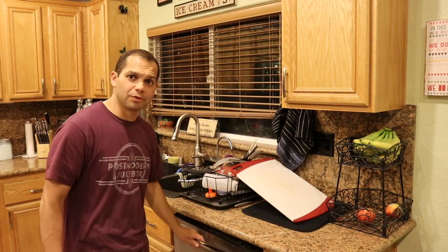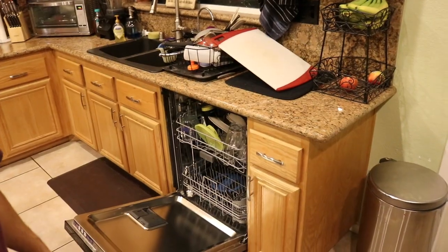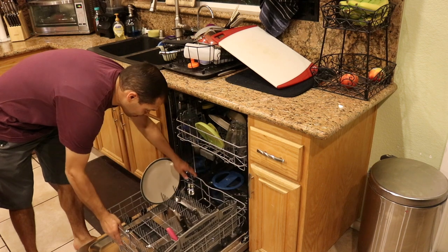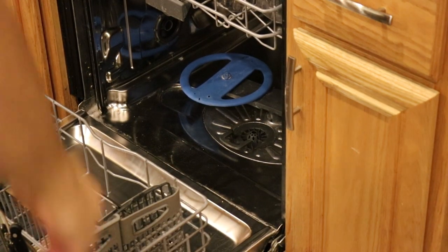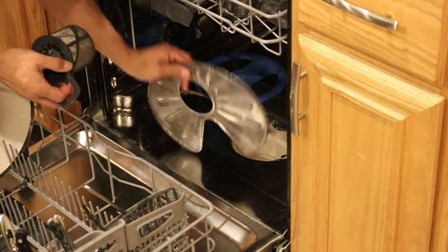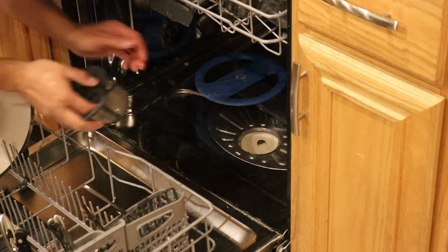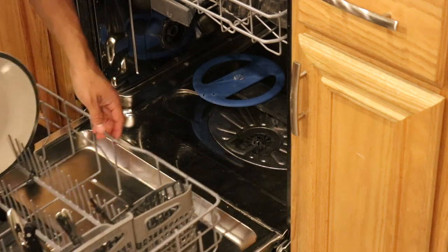If your dishwasher is smelling awful, the first thing you want to do is check inside of it. I'm going to show you the screen I have as far as getting food collected. Pull out the bottom rack — down here in the middle, let me zoom in for you. The screen you can pull out; this one just twists off. You're going to want to rinse that out, and make sure there aren't any food particles down in there. Now that will help, but typically it's not the main culprit.